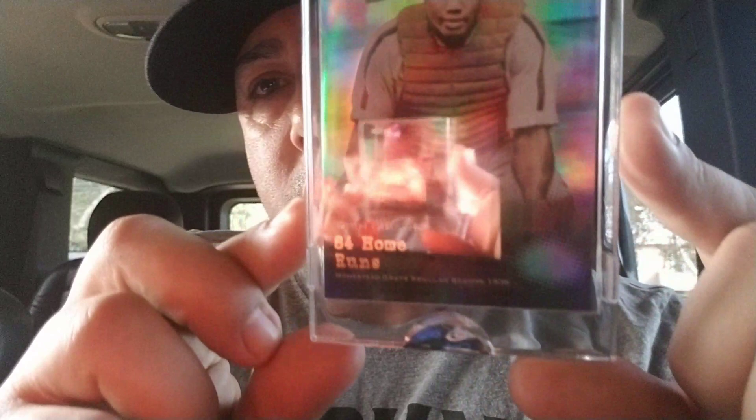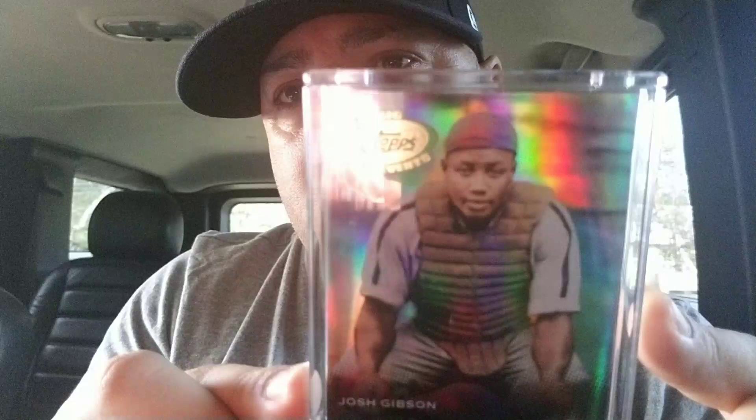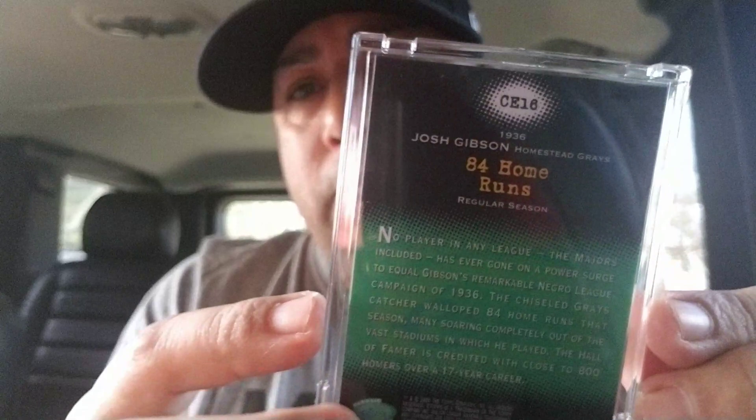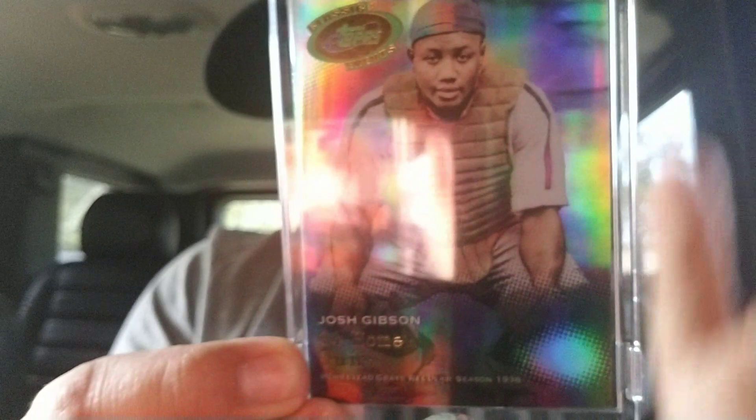We have another card here. This is actually sealed by Topps, and it says on the card: 84 home runs — ridiculous. Josh Gibson, 84 home runs, sealed. Beautiful card right here. His rookie card — I've only seen two on eBay and they go for like $40,000. It's just, there's not many of his cards; very rare to find one. But this guy was a hell of a ballplayer.